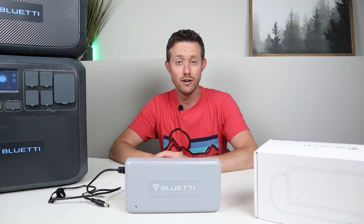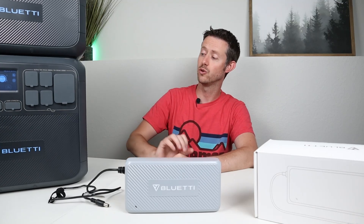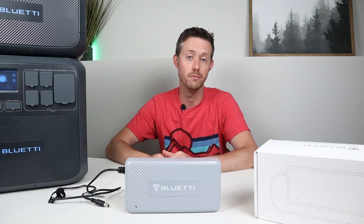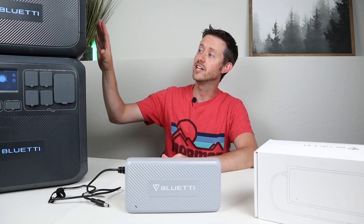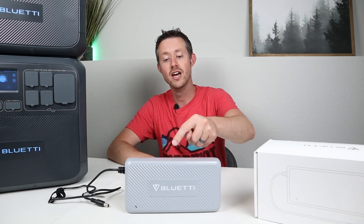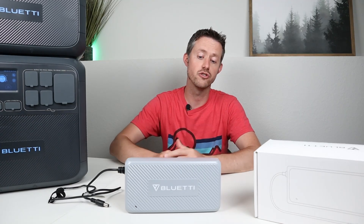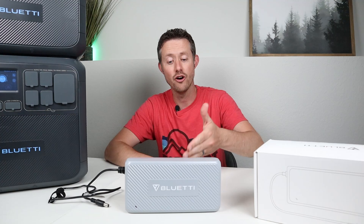Hey everybody, welcome back to a new video. In this video I want to show you how you can add an additional 500 watts of solar panel input to your larger Bluetti power stations or even their external batteries. The way we're going to be accomplishing this is through the Bluetti DC charging enhancer, a specific charger you can purchase from Bluetti at $199.